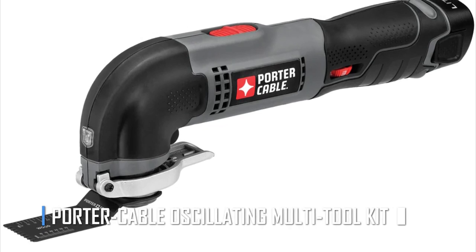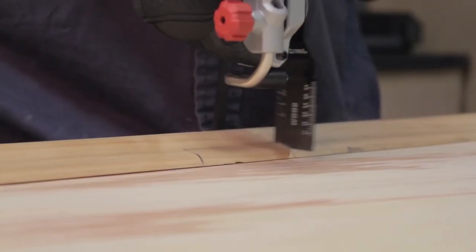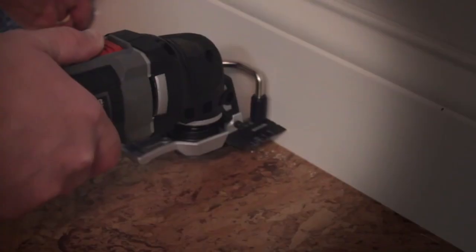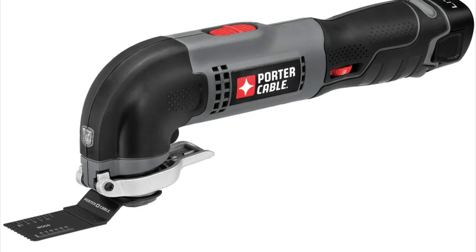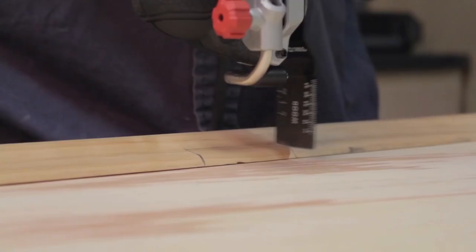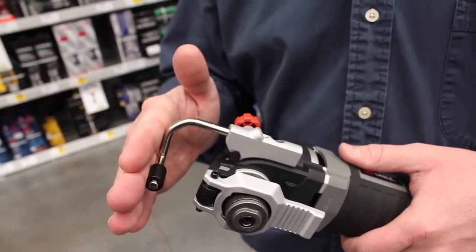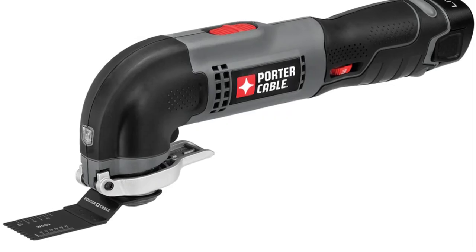The Porter Cable Oscillating Multi-Tool Kit — the ultimate power tool for all your DIY and professional projects. With its powerful 3-amp motor, this tool can tackle any job quickly and efficiently. One of the best features is the Tool-Free System Blade Change, which allows you to make quick adjustments and switch out blades without the need for wrenches or bolts, saving you time and hassle. The variable speed dial allows you to optimize performance and control for any application, from delicate sanding to heavy-duty cutting.